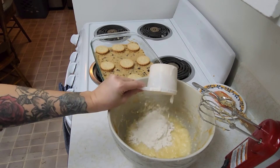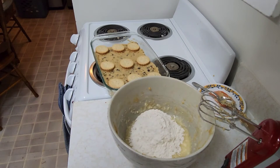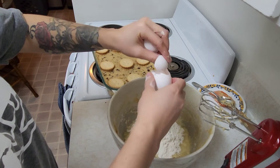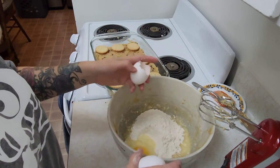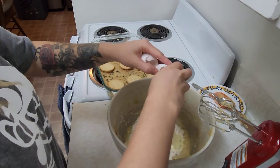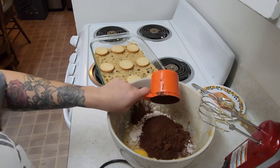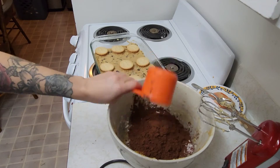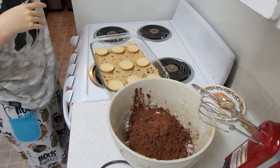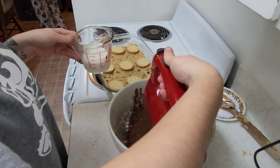Now I'm adding in three quarters of a cup of flour, two eggs, and some vanilla. Then adding in three quarters of a cup of cocoa powder. Now we're going to slowly mix it and add in about half a cup of milk.